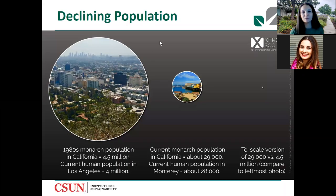I was born in the 80s and I remember seeing butterflies all the time, specifically monarch butterflies. My grandmother in Colorado loved butterflies and helped instill that love in me, but I took them for granted. As I got older I realized I wasn't seeing them nearly as often. This graph shows that in the 80s, the monarch population in California was 4.5 million — about the current population of Los Angeles. The last count found about 29,000 monarchs, a huge decline.